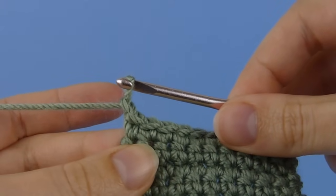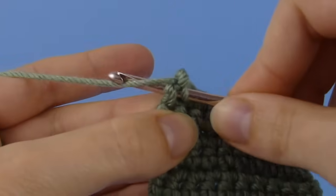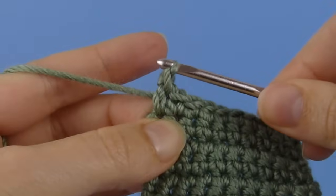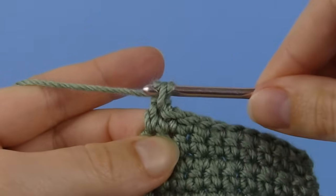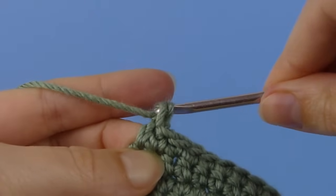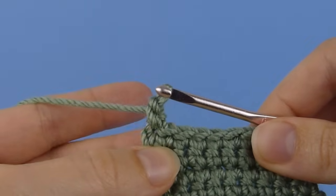So what you do is insert your hook into the previous stitch, so that's the last one you worked into here. Yarn over and draw up a loop. Now yarn over and draw through both loops on the hook to complete the stitch. That's one reverse single crochet completed.